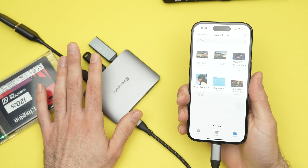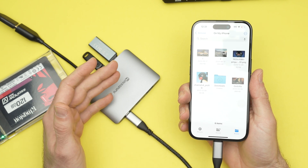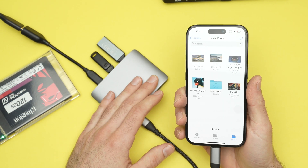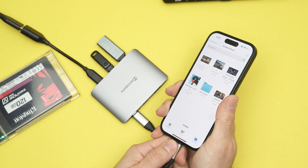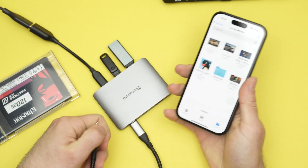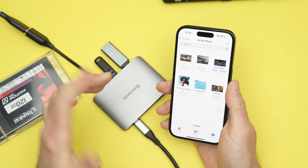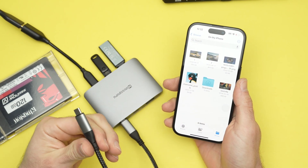You can also connect wired keyboards, wired mice, and many other devices to your USB hub. Once you're done, you just disconnect without having to go into any settings — it's not like on a Mac where you have to manually eject before pulling the plug.